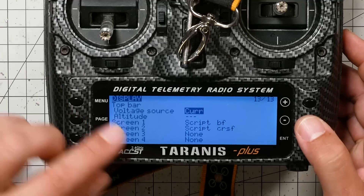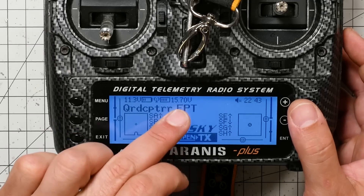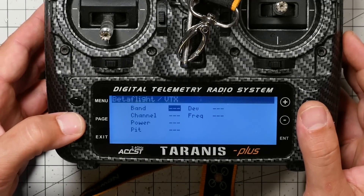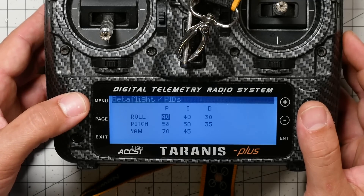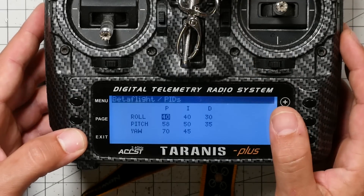In the Display page, you need to set the voltage source to VFAS. Since we just reset everything, go set that again and once done, everything should be working correctly. Keep in mind that you'll need to move your F-Port quads over to a separate model because the telemetry is different from regular SmartPort. You can't mix F-Port and standard D16 SmartPort quads on the same model and have telemetry work correctly.